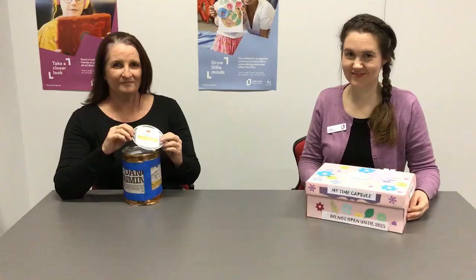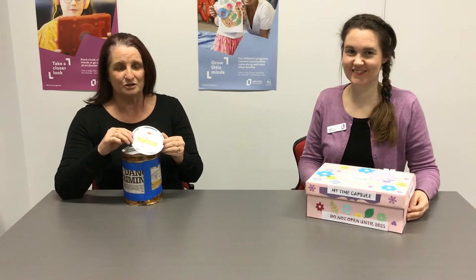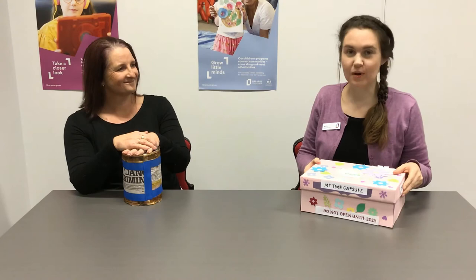On my lid I've placed a top secret label with my name on it and the year that says I will be opening my container, which is 2030, and I'm going to be hiding my time capsule in my wardrobe. I have also popped some top secret labels on the side of my time capsule and a note that says do not open until 2025, and I'm going to be hiding my time capsule in the garage.